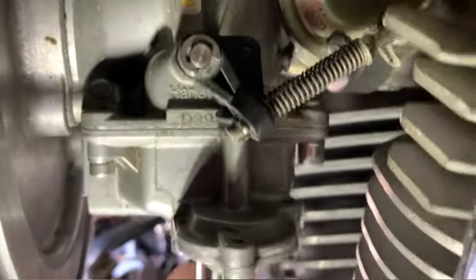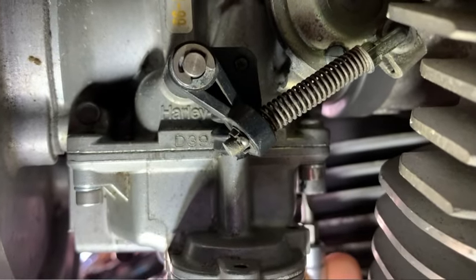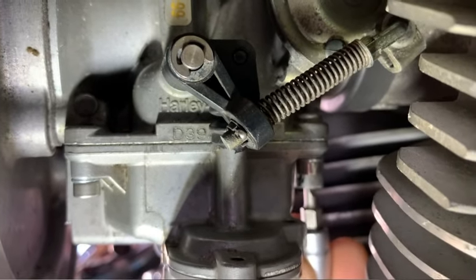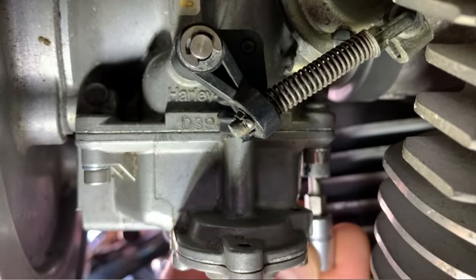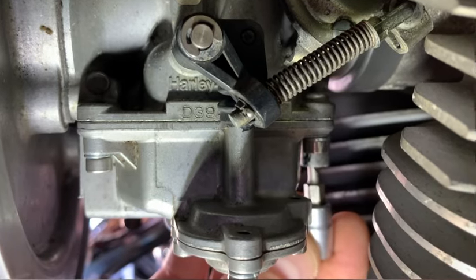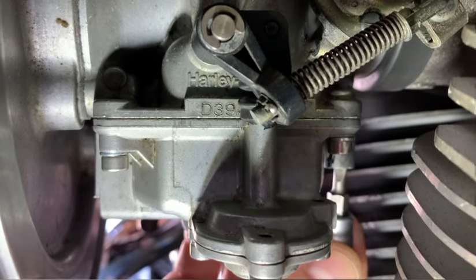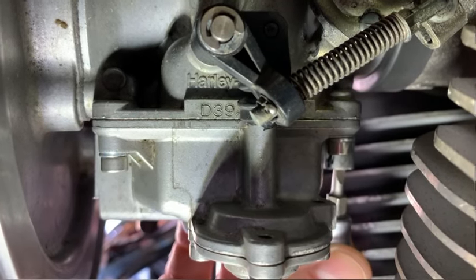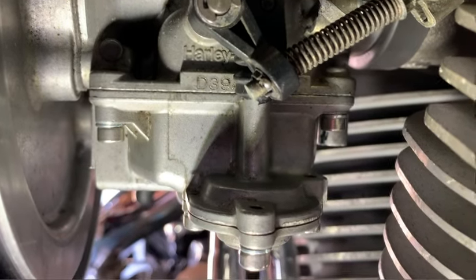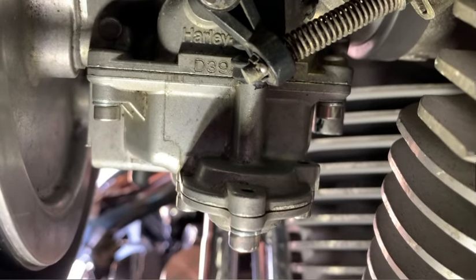So over here, you got the mixture screw. If you haven't done so already, you need to find out your setting — how many turns you've got your screw out. You're going to start turning the screw in until it gently seats and count the number of turns. Record it on a piece of paper, because if you do mess up during the fine-tuning process, at least you know where you were before you got started.